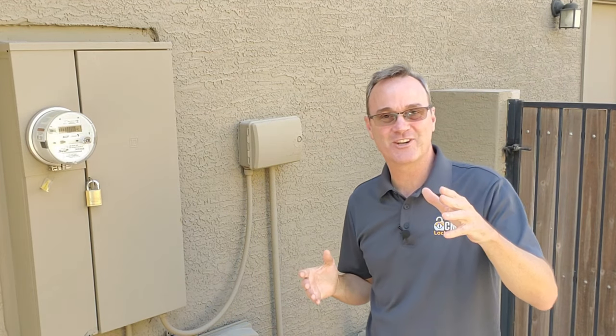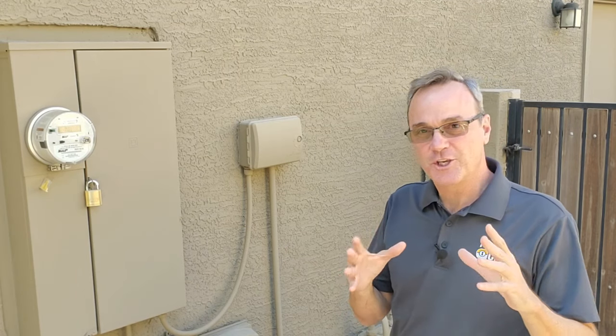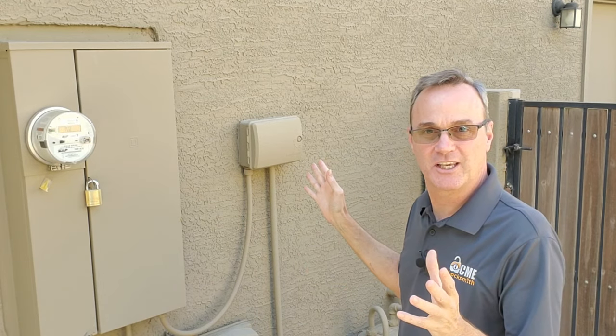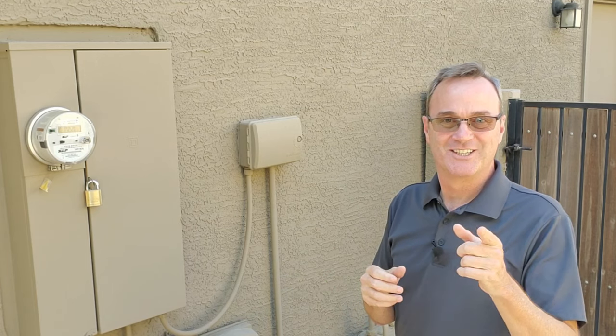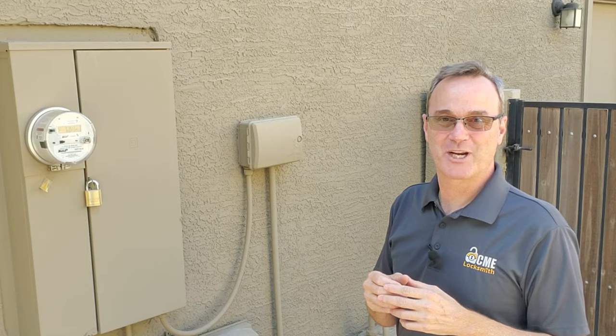How do locksmiths make keys when a current key is not available? There's one technique called impressioning that we do. So whether you're curious about how it's done, or maybe you've got a utility box, toolbox, or a straight padlock and you want to learn how to make a key for it, stay tuned. I'm Robert with Acme Locksmith. You're watching Locksmith Recommended.